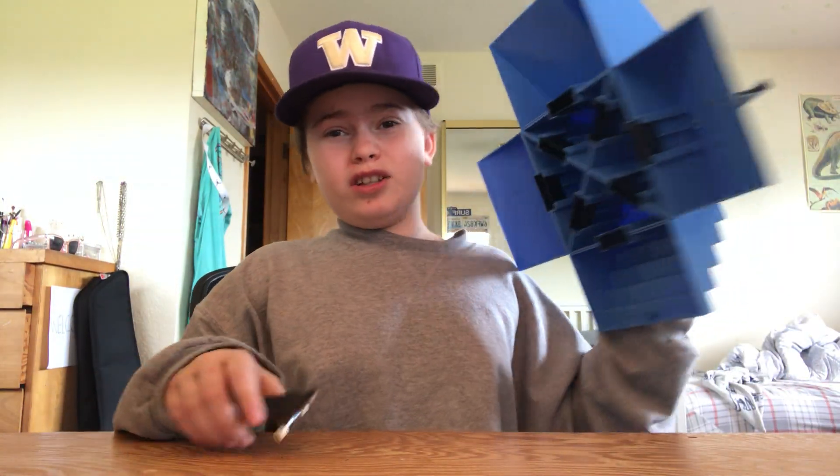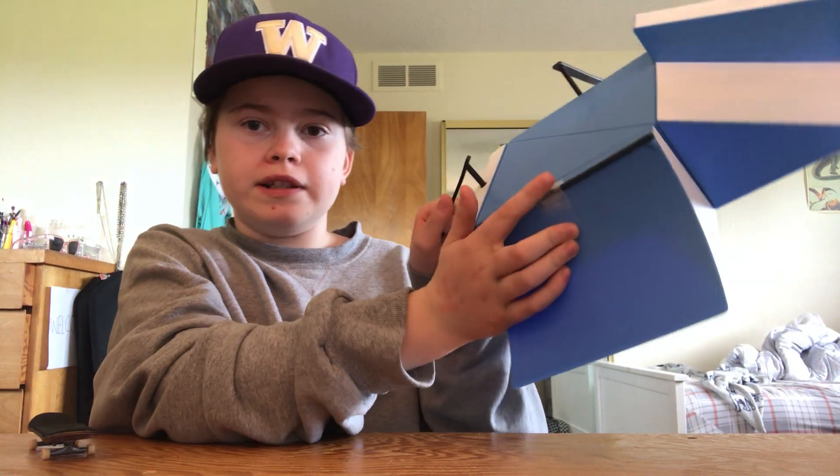I was gonna be using this thing. There's no thing on the bottom, so it slides a lot. Gonna be using it anyways. This thing is really crappy. It's plastic. This thing right here keeps popping out, so I had to tape it. And it just slides so much.